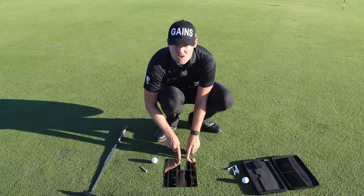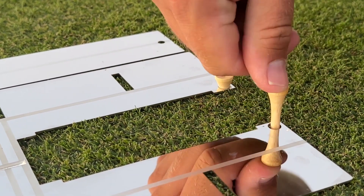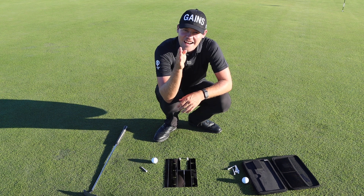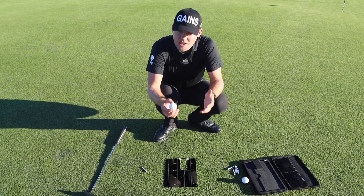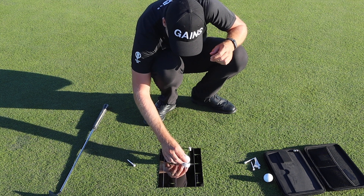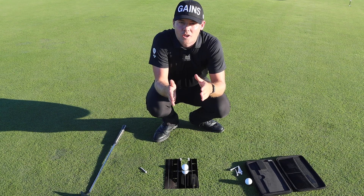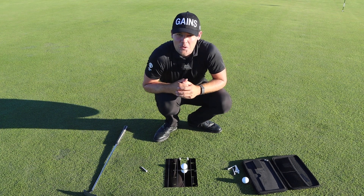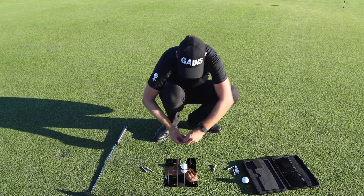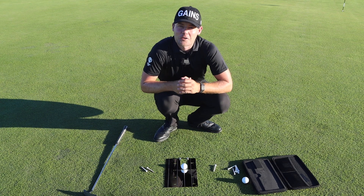The final cutouts in the mirror are two holes at the far end. Put two tees down and press them all the way in, and you've created a start line gate to help you work on starting your putts directly on your intended line. In putting it's extremely important to be precise — if you slightly push it you'll hit the top gate, or if you slightly pull it you'll hit the bottom gate. If you're practicing indoors and can't push the tees through the mat, the kit includes marbles — just place them in the holes and you have a start line gate for indoor practice.